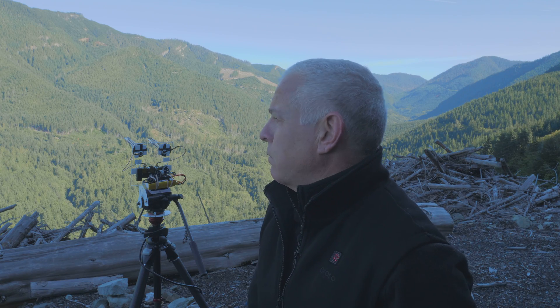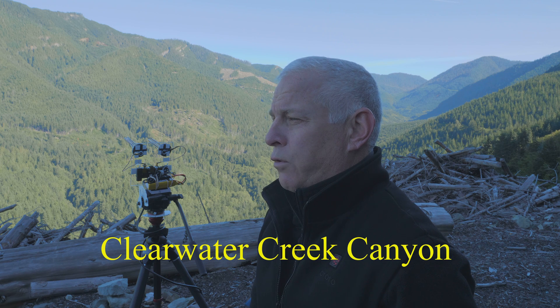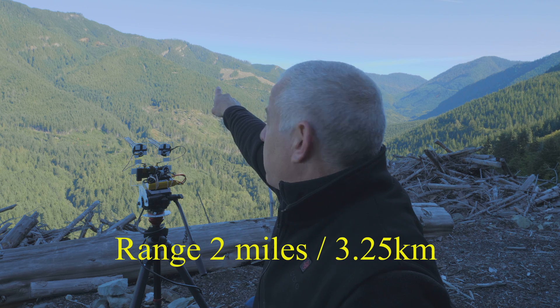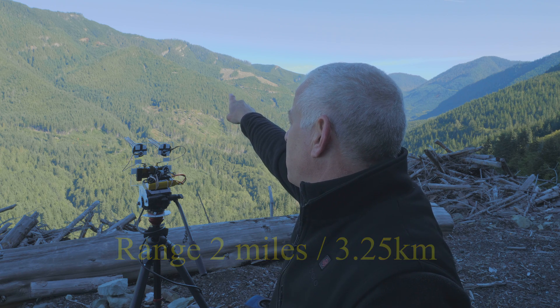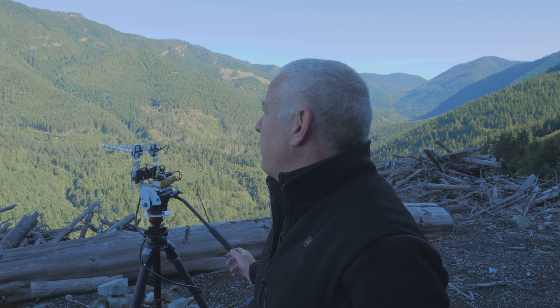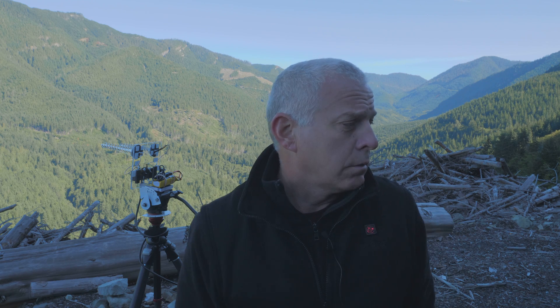So today we're out here at Clearwater Canyon, Clearwater Creek Canyon, and we're going to fly the shark bite system and see how far we can fly it and try to get out to that point two miles. We've got a ground station, we've got a pointing setup that gives us a scale where to aim the antenna, and we're going to give it a go and see what happens.